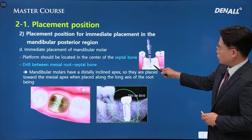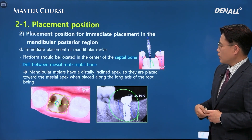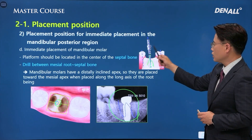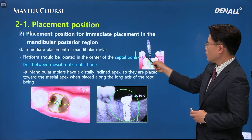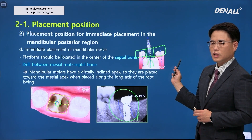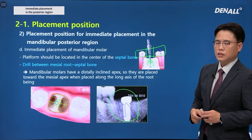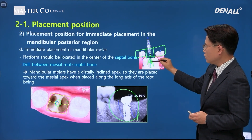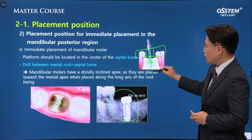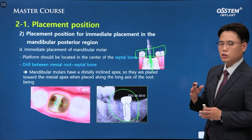If you do the initial drill on the septal bone, that area is not really even, so the drilling direction can be shifted. To prevent this, you can use a digital guide and proceed with digital implant surgery. Alternatively, I use a surgical burr to form the entry point for the initial drill, making sure the burr does not slip and goes into the center area. You can utilize various methods to achieve this.